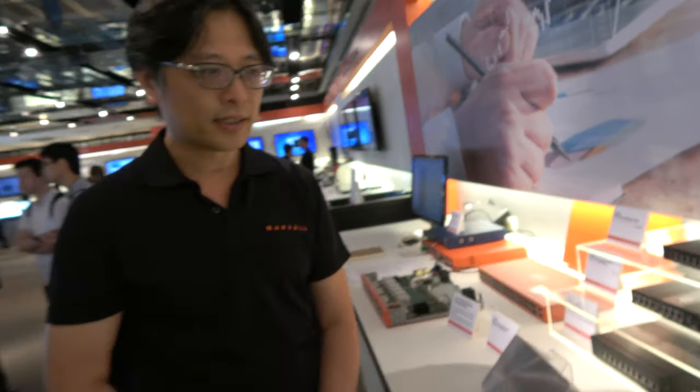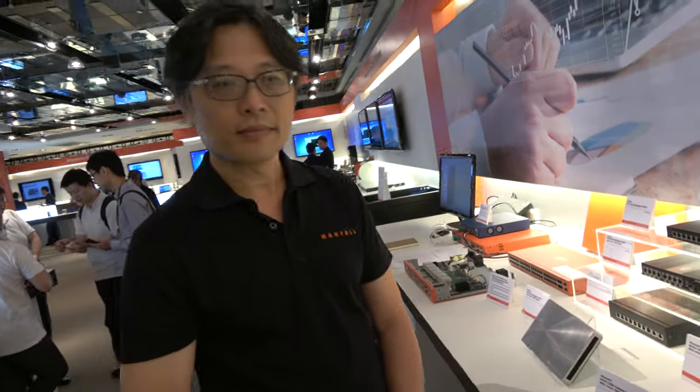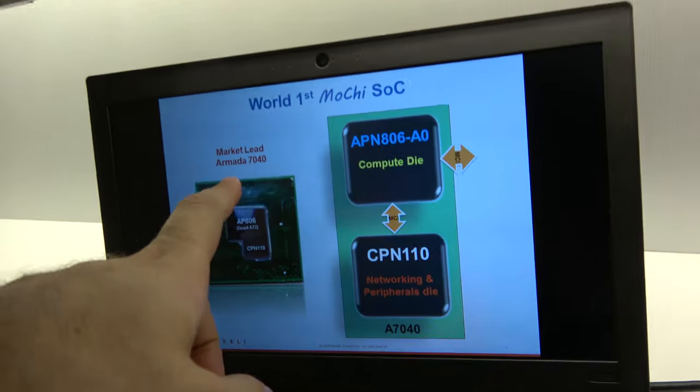So that's the Cortex-A9. Is it possible in the future to get some of the newer chips in that kind of market? When you talk about the 7040, the 8040 — does that go in the network switch market? Yes, the answer is yes. In the higher end, for example in the data center area. Right now most are using Intel processors there. But we believe ARM, especially Cortex-A72, is a high-performance processor. In the future we are going to approach that market with Cortex-A72.